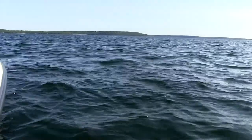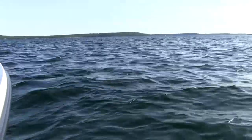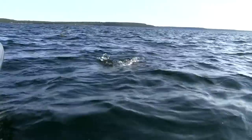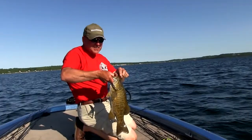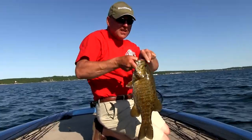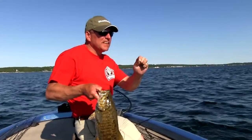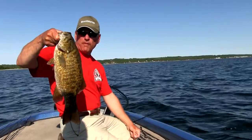That's why we're running braid here — Duracast 10 pound — and we've got a nice fluorocarbon leader on. Boy, another quality fish — a dandy. Just hooked right in the snout, right in the nose. These hooks are really one of the critical things. This is a 2-0, and it's really critical for fishing these Senkos.